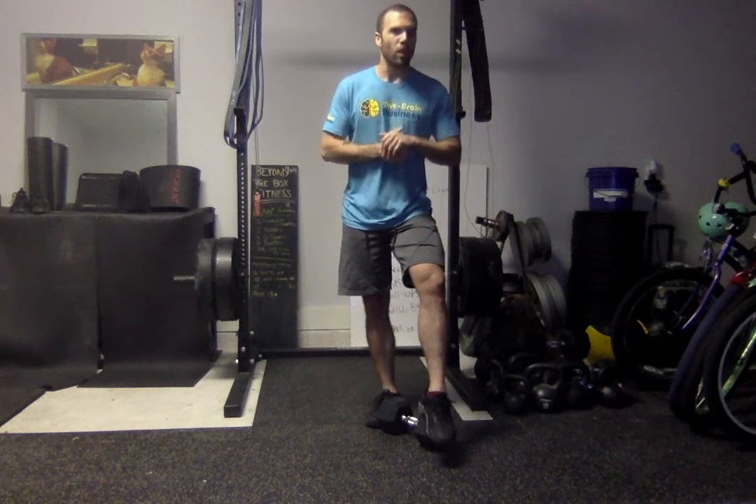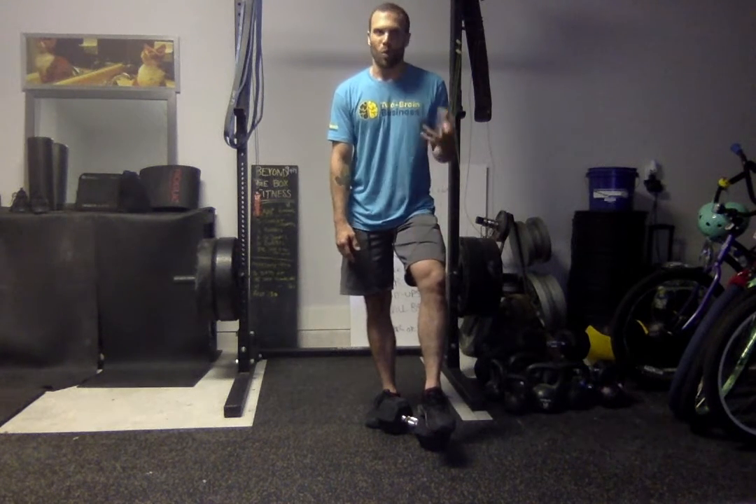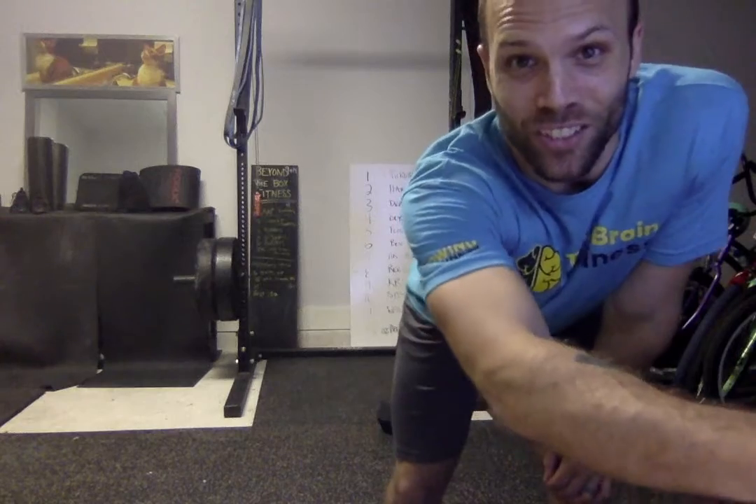Push yourself, work hard, hang in there for that last round. Rounds three and four are going to be some of the hardest rounds — one and two, not too bad. Lots of burpees, lots of squats, lots of jumps. You got this. Make it a good day — it's hump day. Have a good one, folks. Miss you guys, see you soon.